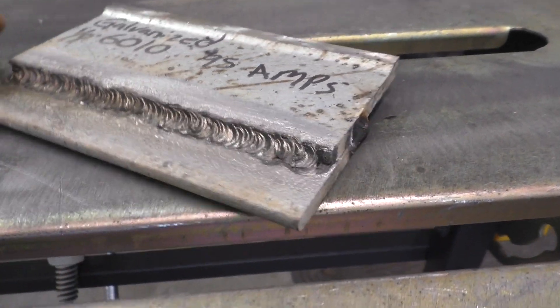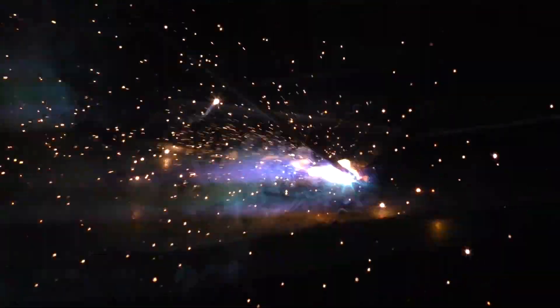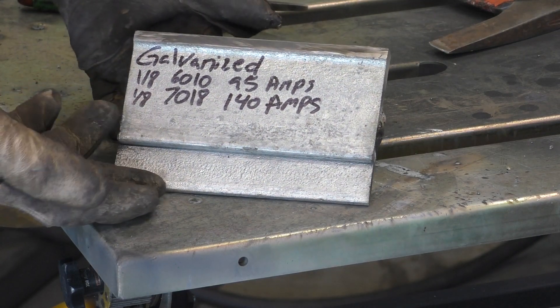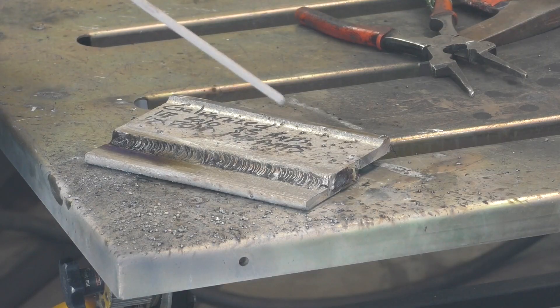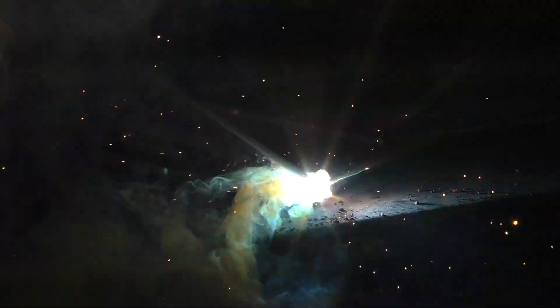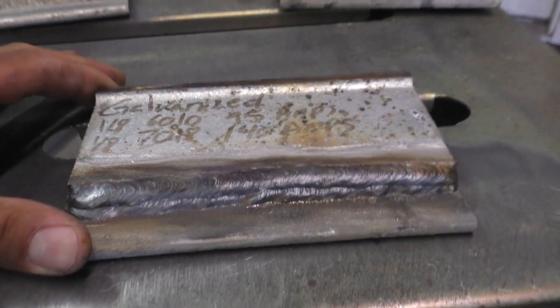Our next coupon: I did a 1/8 6010 root pass at 95 amps and put a two-bead cap using a 1/8 7018 at approximately 140 amps. Let's listen to the first 7018 pass go over the 6010. It was a little bit more pleasant than welding over the 7018 root pass, but still doesn't beat clean shiny metal. Here's the result.